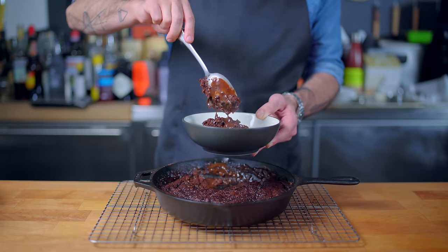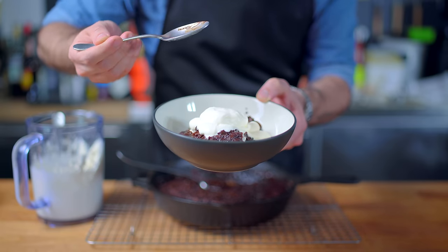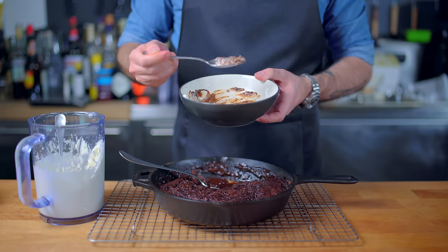And it is — excuse my language here — the bee's knees. Now, did this episode go completely off the rails? Yes. Did it produce two dishes that irrevocably changed my attitude towards and worldview of pudding? Also yes. The bee's knees.